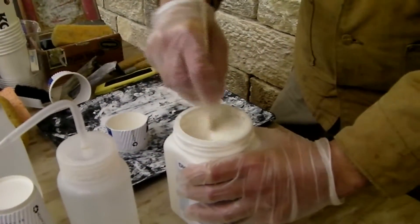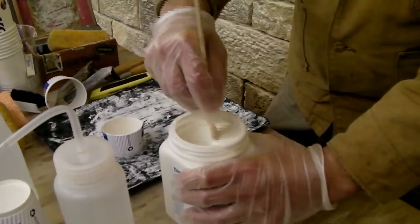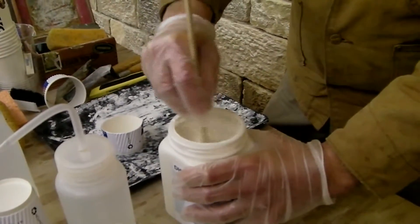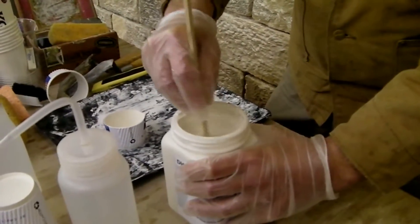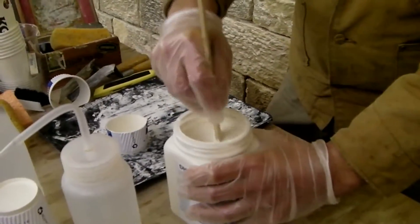Once I get it mixed up, it'll thin out. It does look like a shape, doesn't it? Are you adding to that? You can add — no, you can.